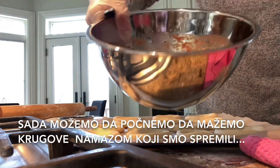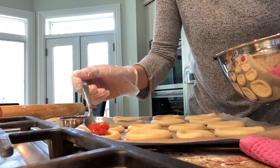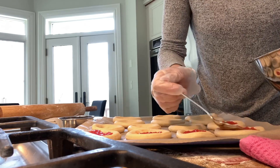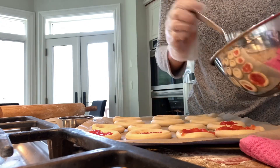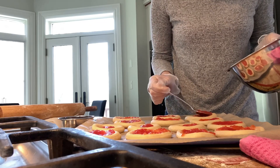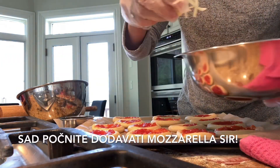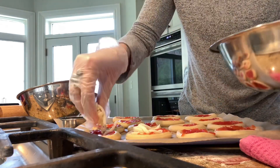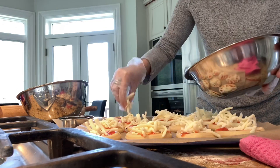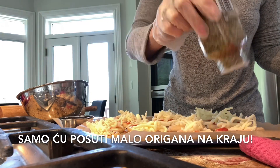Now we can start coating our pizzas with the sauce we prepared. Now you can start adding mozzarella cheese, and I'm just going to sprinkle a little bit of oregano for the final touch.